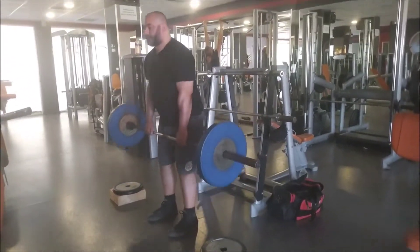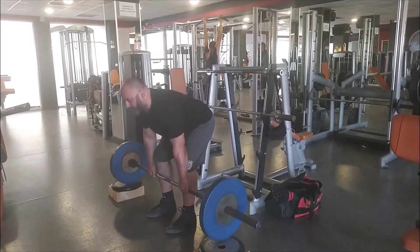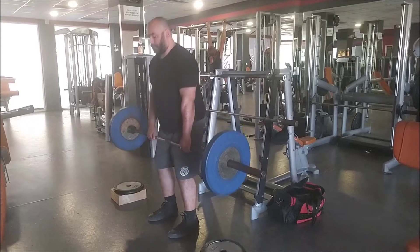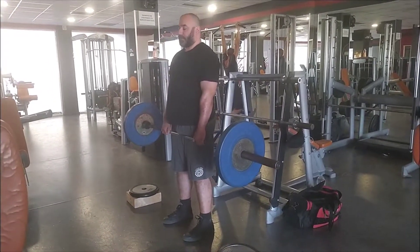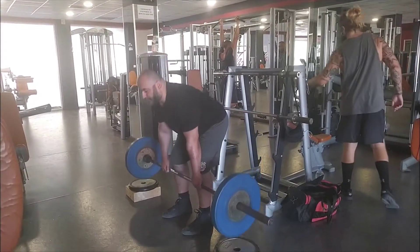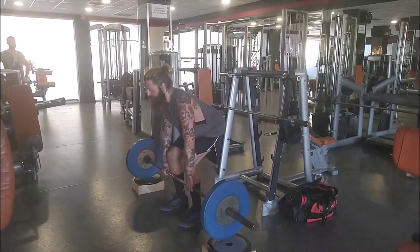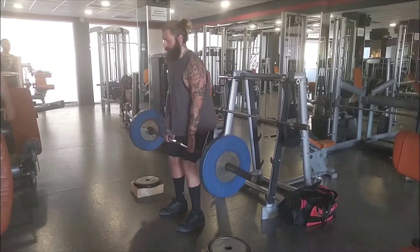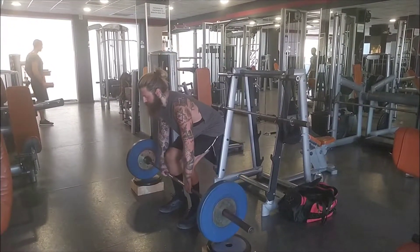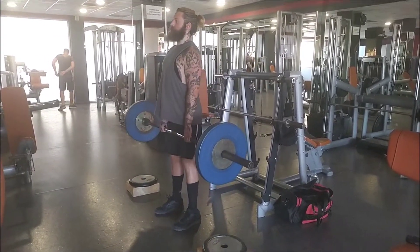Welcome back to another video. This is actually a pretty old video now - I believe it was mid-August or something like that. I kind of dug it out of the folders, cleaned it up, and thought I should share it with you guys. It's a bit of a high volume - not high in repetition but we went relatively heavy for our strength, for a set of five repetitions.